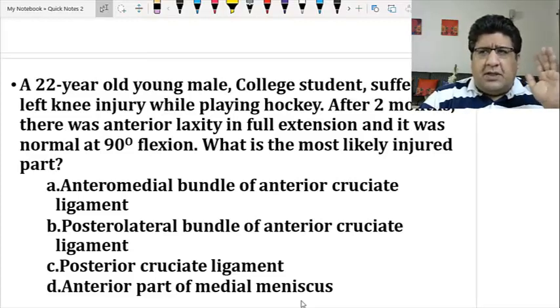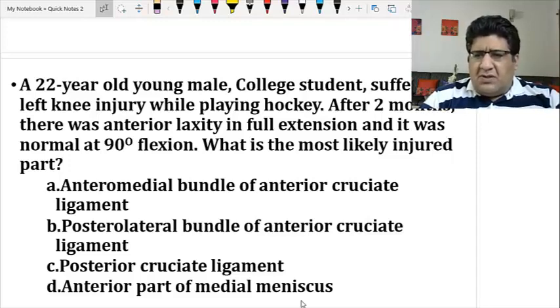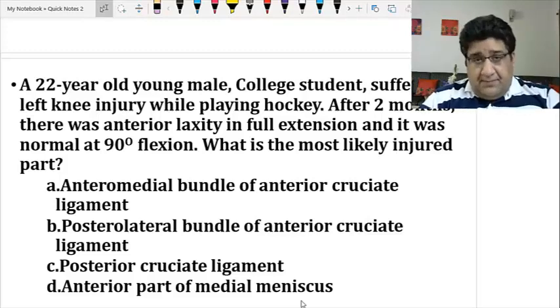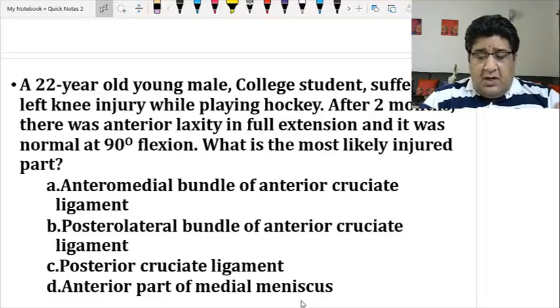They think: orthopedics, knee ligament — I had written that topic with blue color, underlined it with red, and put fluorescent marker on it during revision — but what was under that marker I don't recall. There is a lot of confusion, and before re-reading the question, in haste the student reads all options: anterior medial bundle of ACL, posterolateral bundle of ACL, posterior cruciate ligament, anterior horn of medial meniscus — and now everything is a mess.